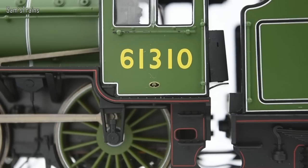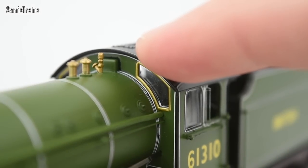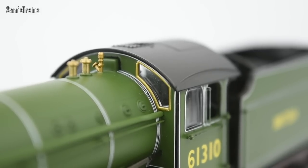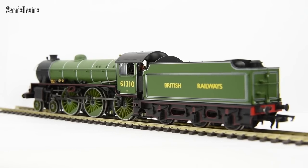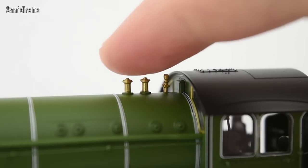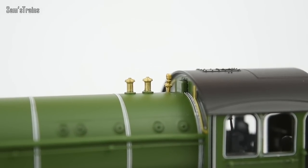Below the number there is a very tiny builder's plate on this particular one. The front-facing windows on the cab have also been glazed, and around them you can see beautiful gold lining which really does stand out nicely. The separately fitted detail on this model is also very good — up here the whistle and safety valves are separately fitted and they are made of metal, which is a really nice touch.